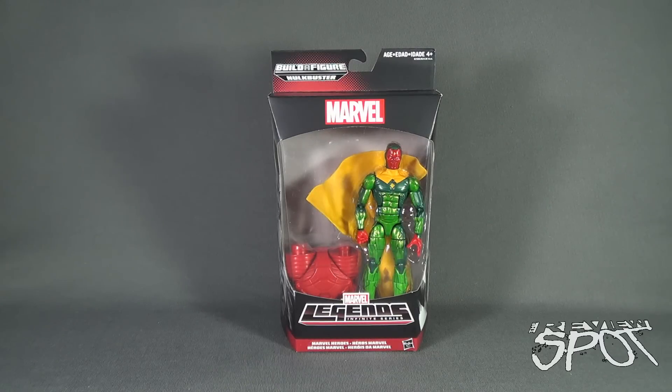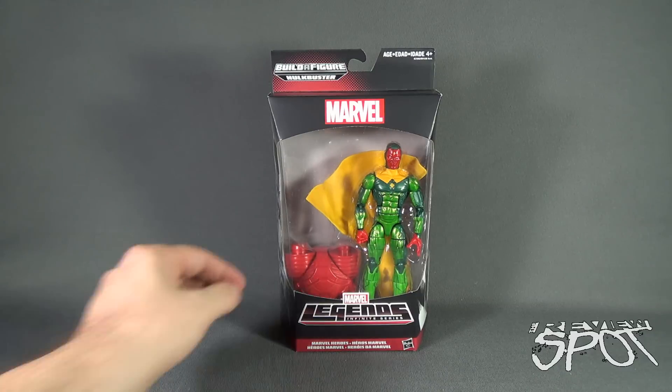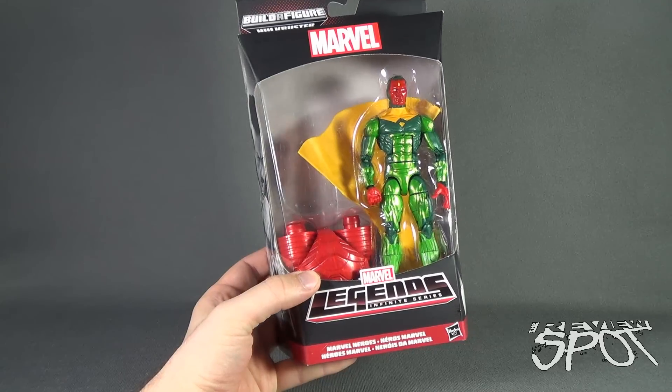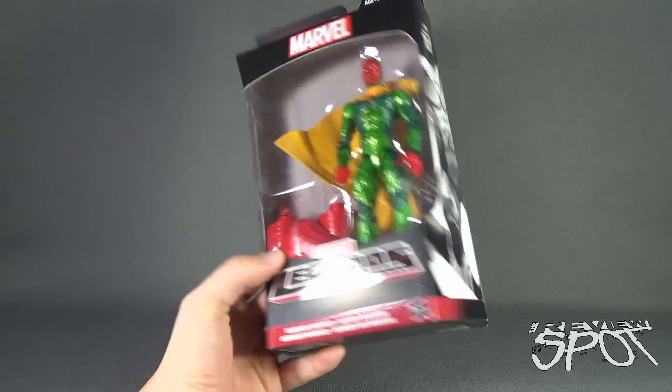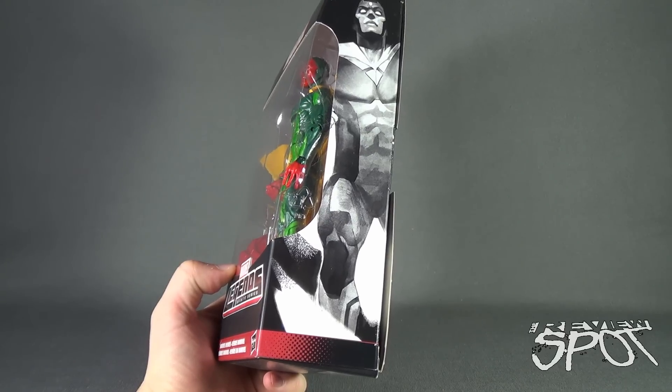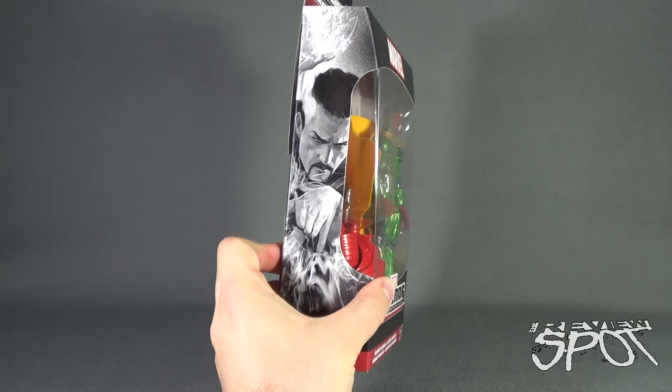Today's Toy Spot, we are having a look at the Hasbro Marvel Legends Infinite Series Build-A-Figure Hulkbuster — specifically Vision. Though it does not say Vision anywhere on the front; it only says Marvel Heroes. I wish they would simply put the name of the character on the front. The two Marvel Heroes consist of Vision and, on the other side, Doctor Strange.